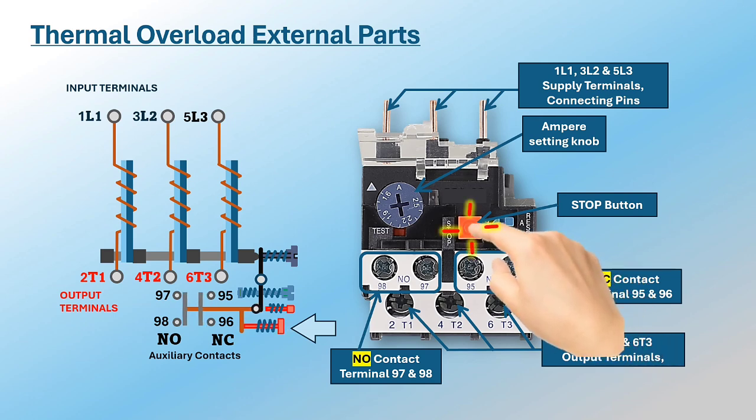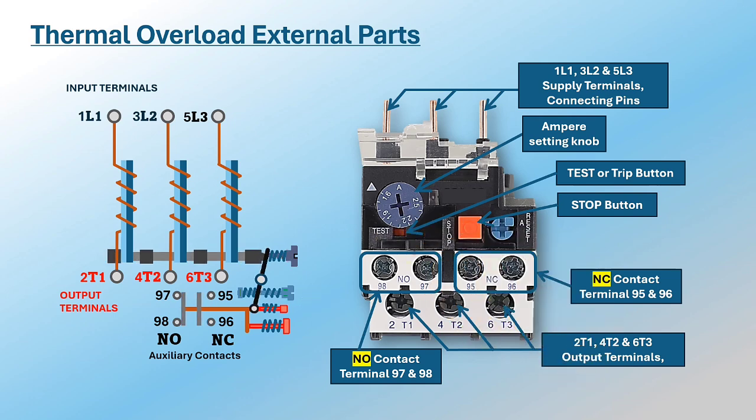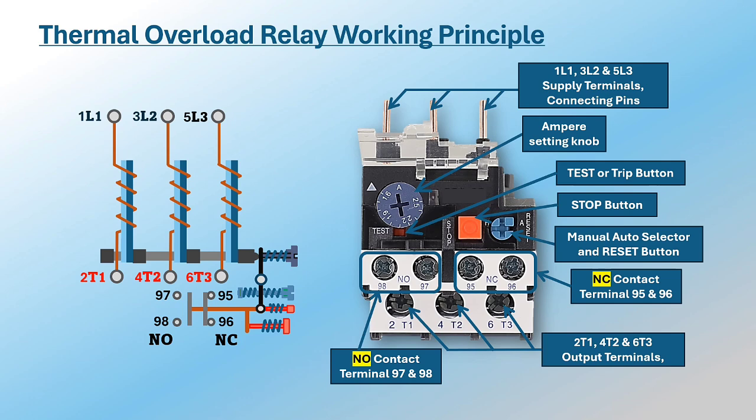Four: stop button, used to make a normal stop to a motor in running condition. Five: test or trip button, pressed to check if the tripping contacts are functioning as expected. Six: auto/manual reset selector — this button allows you to select between the auto and manual reset modes and also serves as a manual reset button.